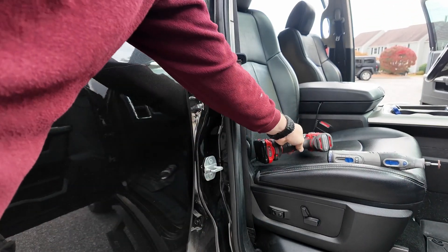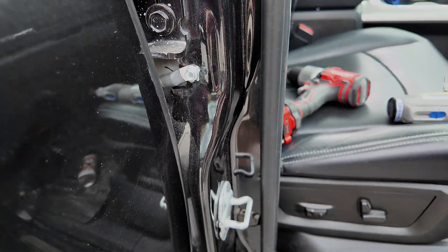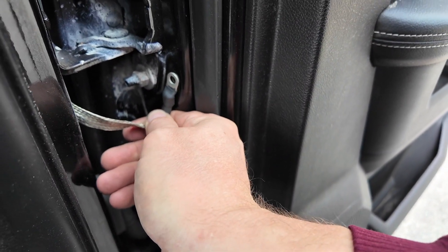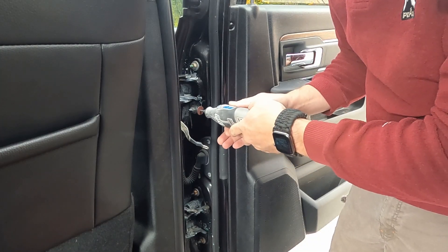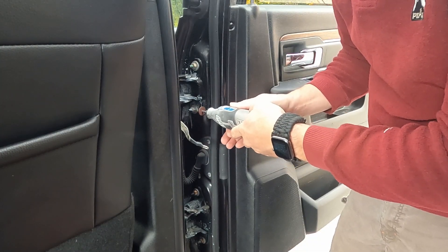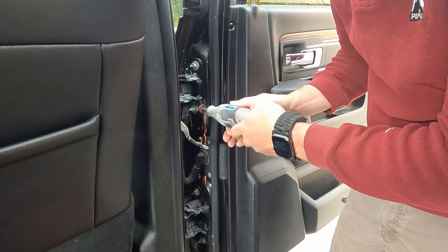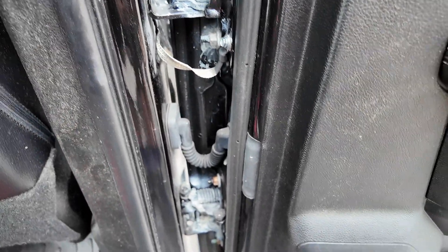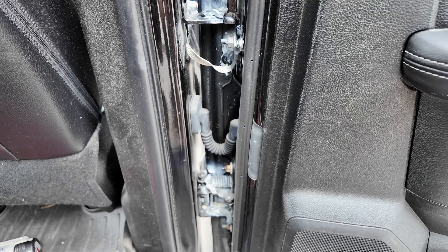There we go — that is the strap right there. Now on this side I'm just going to pick this location here. This seems to be a good spot, so I'm just going to grind off the paint and get this bonded on this side. Everything is mounted and we're just going to hit it with a little bit of rust primer black just to keep everything from rusting.